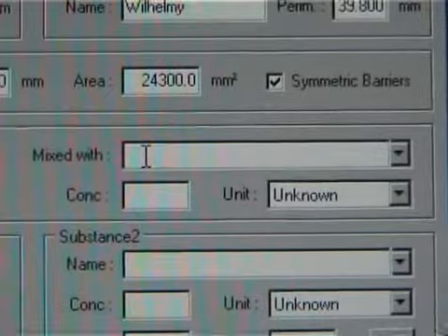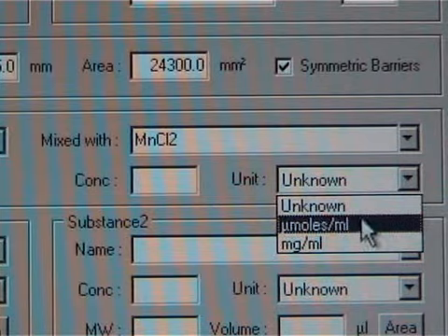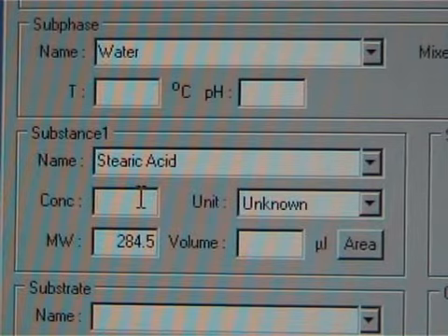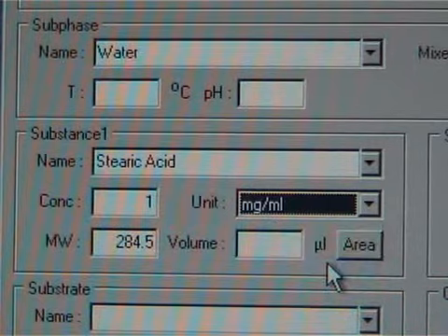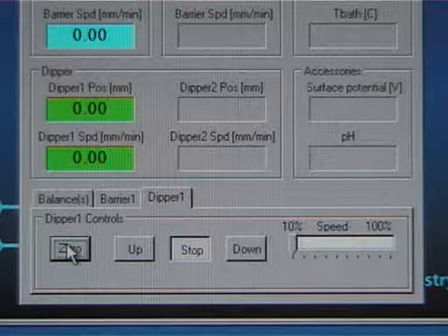Also, if for example some salt is mixed in the subphase, the concentration can be typed into the experimental setup. Then select the substance or type it in manually if you haven't added it to the database yet. Insert the concentrations and choose the unit. After making the isotherm measurements, the desired measurement conditions should be known.